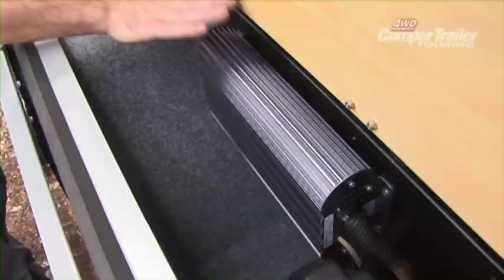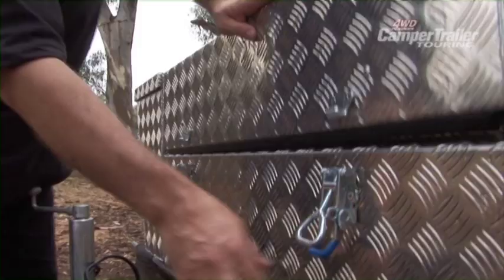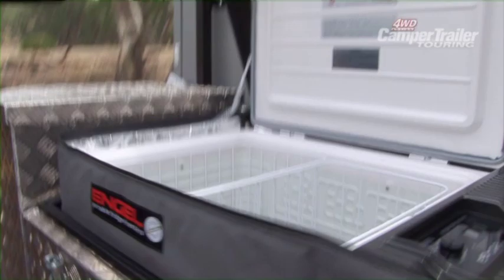There are two 65-watt solar panels mounted on top of the camper with a tilting ability, which are feeding into a 120-amp-hour battery on board, which will look after all your power supply to the 60-litre angle fridge, which is also mounted on the drawbar of the camper.